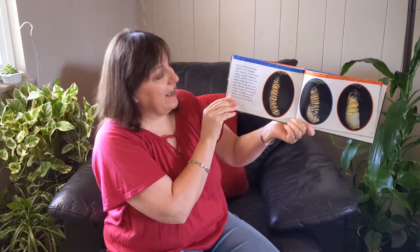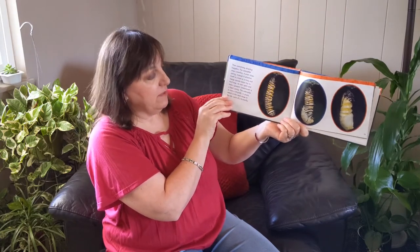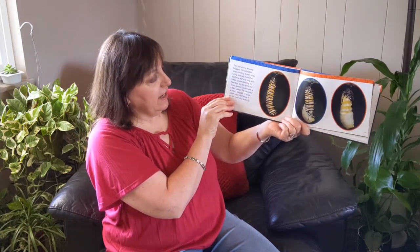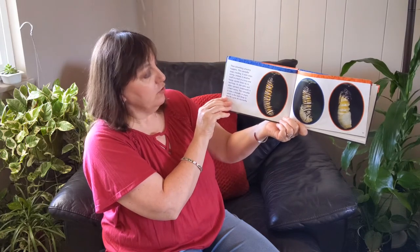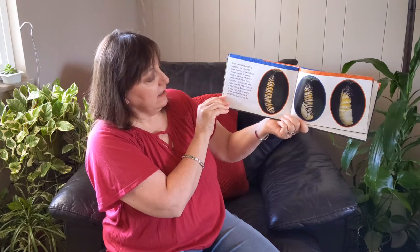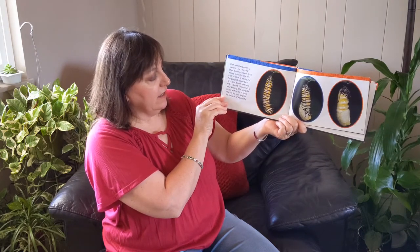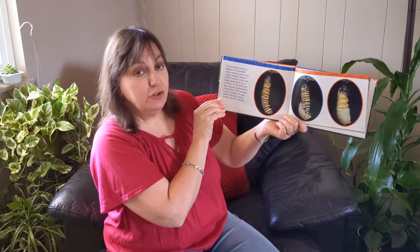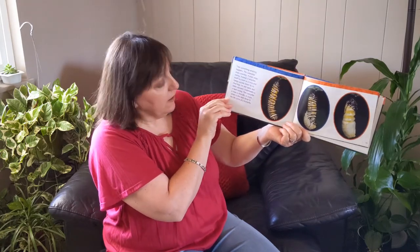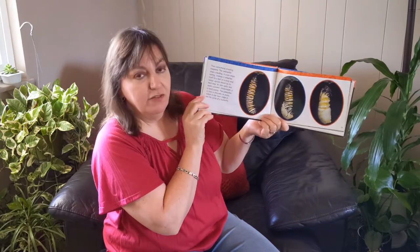Then something amazing happens. The caterpillar stops crawling. It even stops eating. Instead it attaches itself to a leaf or a twig and hangs upside down by its hind legs. Its skin splits and slides upward. Underneath is a hard casing. The caterpillar is now a chrysalis, or a pupa, which is the next stage in the life cycle of a butterfly.